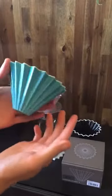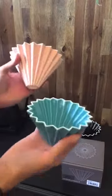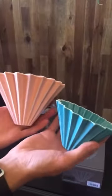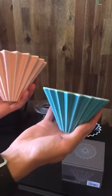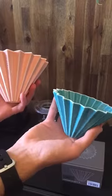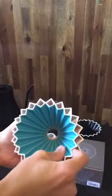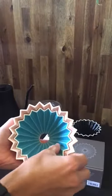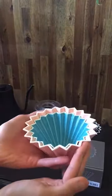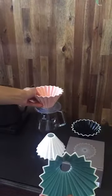First of all, this is the small size. We also have the medium size — the medium size can brew up to four cups while the small size can brew up to two cups. The two-cup size is a lot more popular at the moment. As you can see, just the size difference — not too crazy different, but it definitely helps when you're brewing.